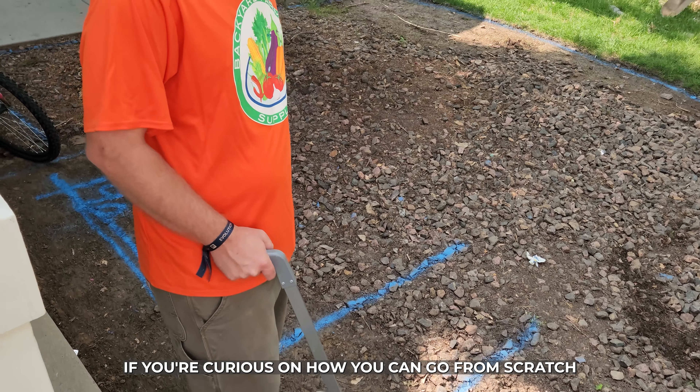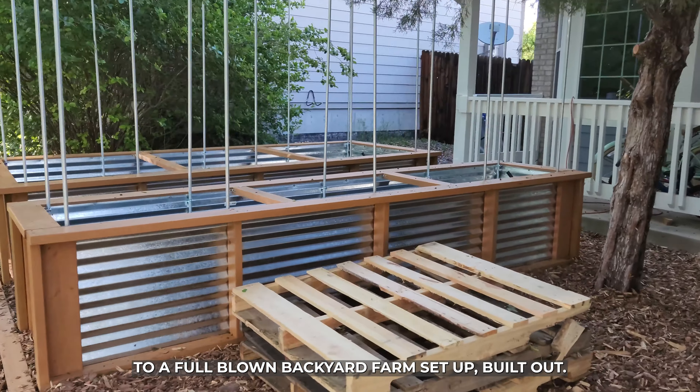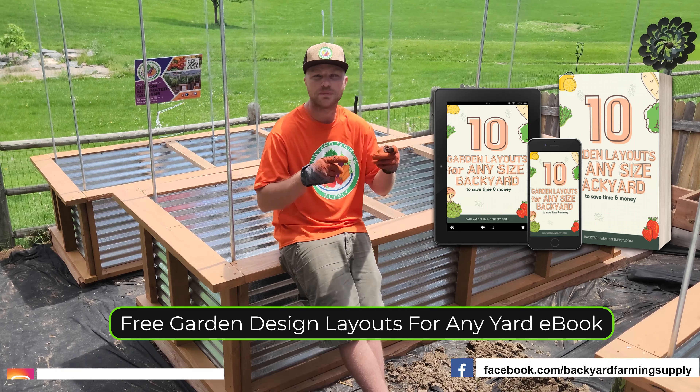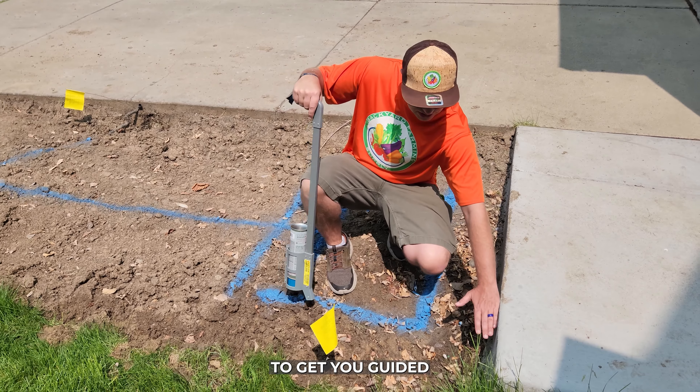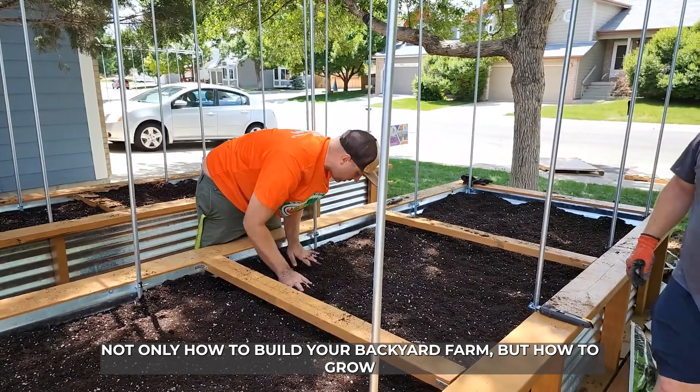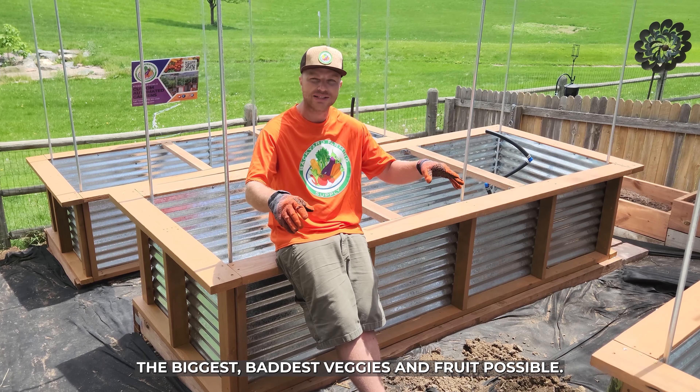If you're curious on how you can go from scratch to a full-blown backyard farm setup built out, hit us up at Backyard Farming Supply on Instagram, Facebook, but especially YouTube to get you guided not only on how to build your backyard farm, but how to grow the biggest, baddest veggies and fruit possible.